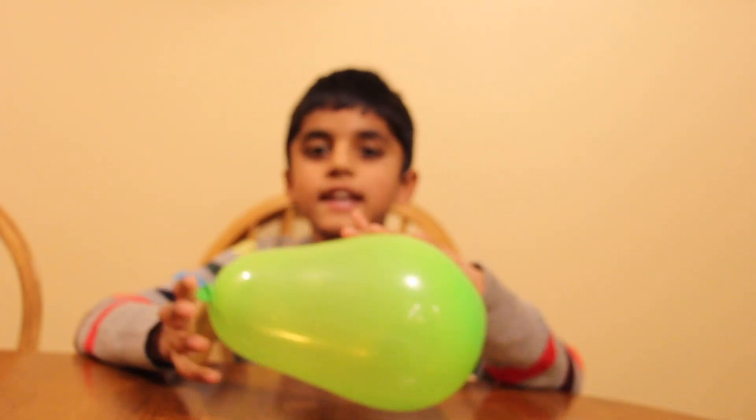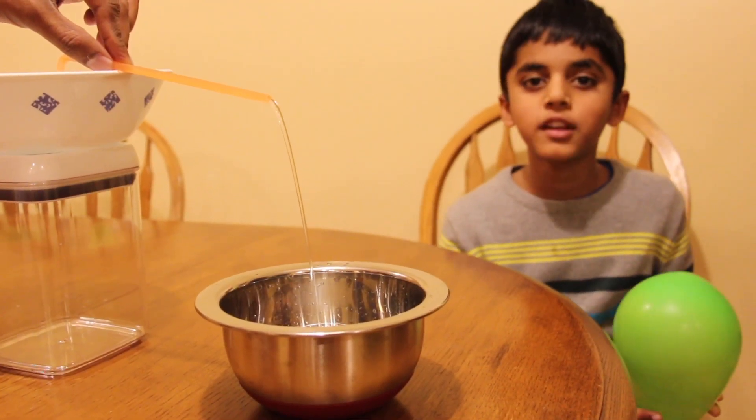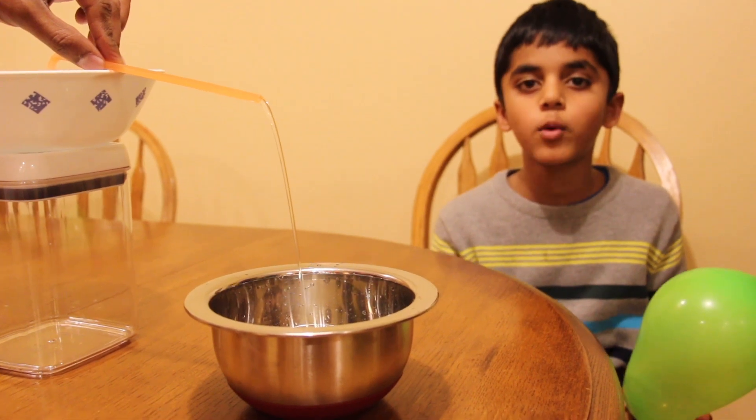Now bring the balloon close to the flowing water!